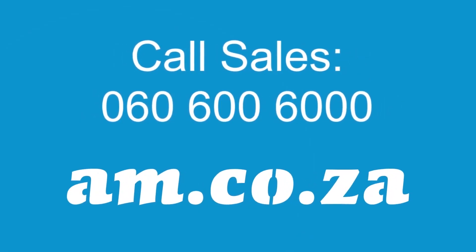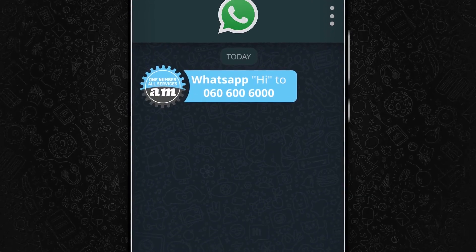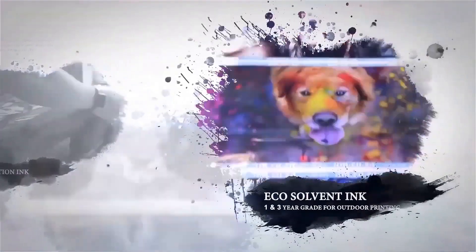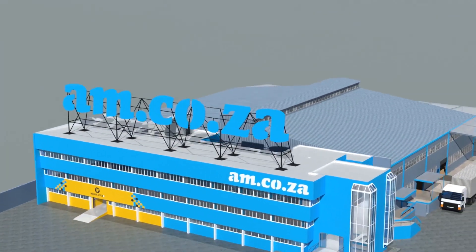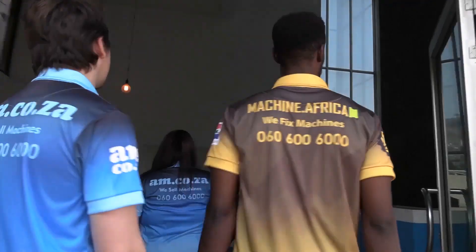See you soon. 2023 marks the 10th anniversary of AM.co.za in the South African market. Through that time we have experienced considerable growth and expansion with the support of our valued customers. To mark our 10th anniversary, we have bought a warehouse at Sunny Rock in East Grand, and will commence with renovation and construction in 2023.